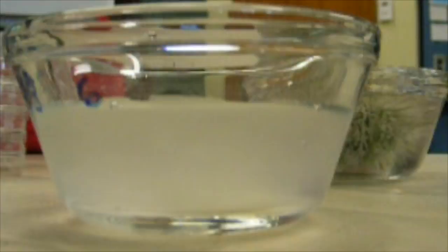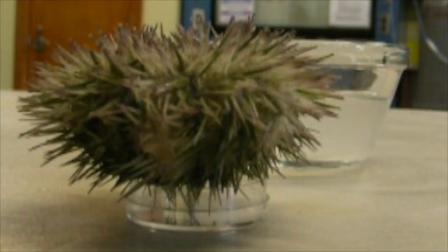If the urchin is male, the water will turn milky white. Quickly remove the urchin, dry it, and place it aboral side down in a small petri dish. Drying and placing the male on a petri dish ensures that the sperm does not get activated before you're ready to fertilize the eggs.